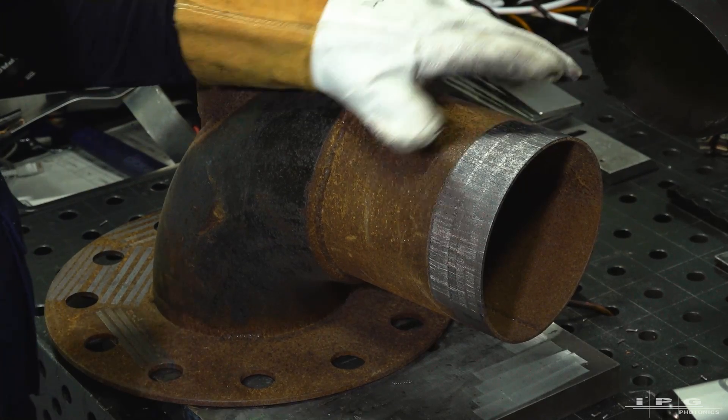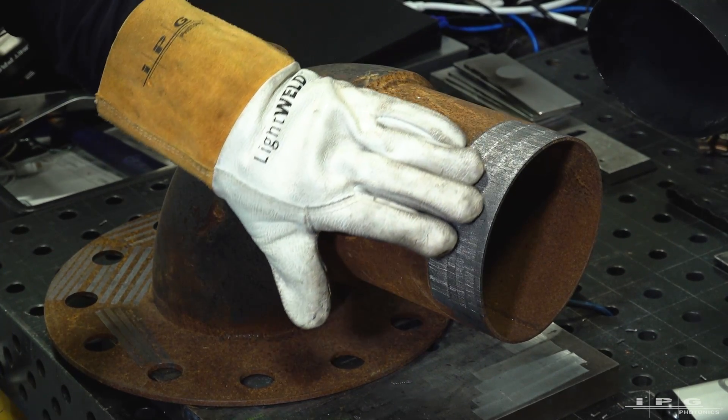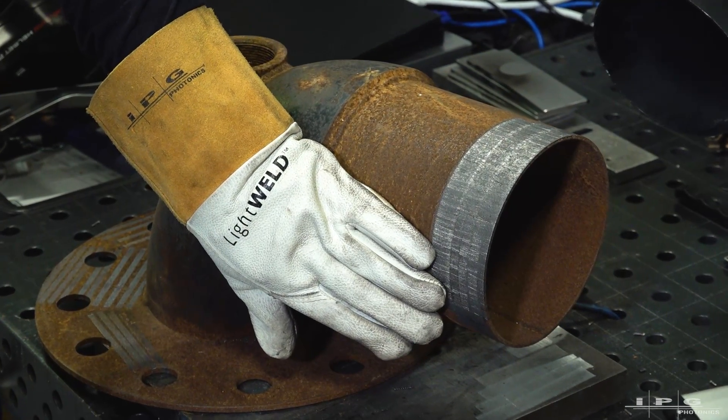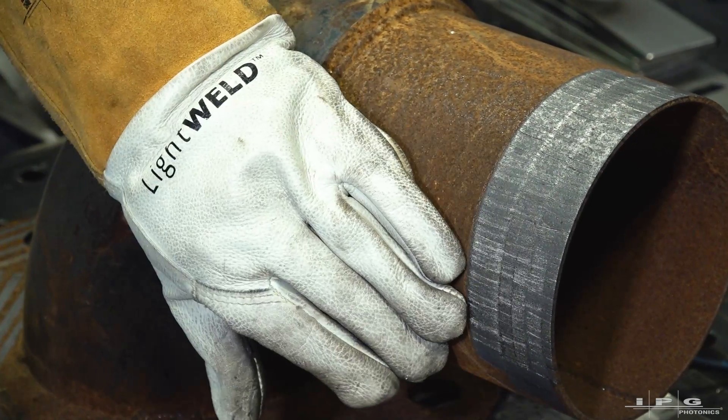Okay, so we just finished up on this end of the pipe on flange assembly — look how beautiful that came out. There's not a single speck of rust left on there due to our IPG preset at 1100 watts.